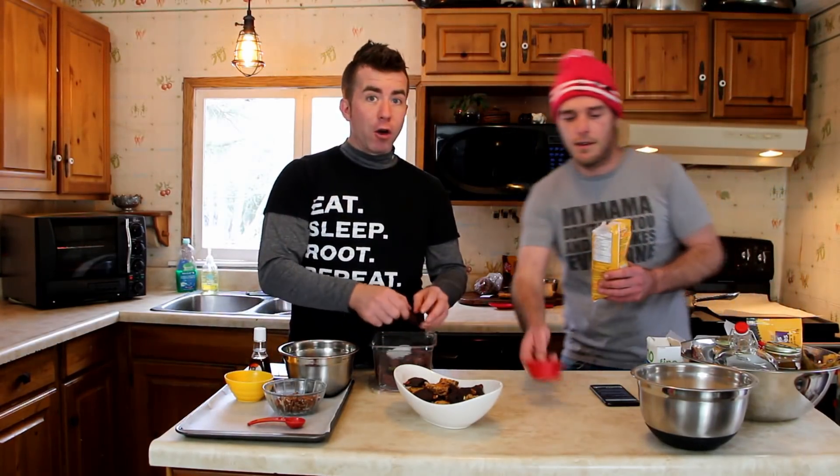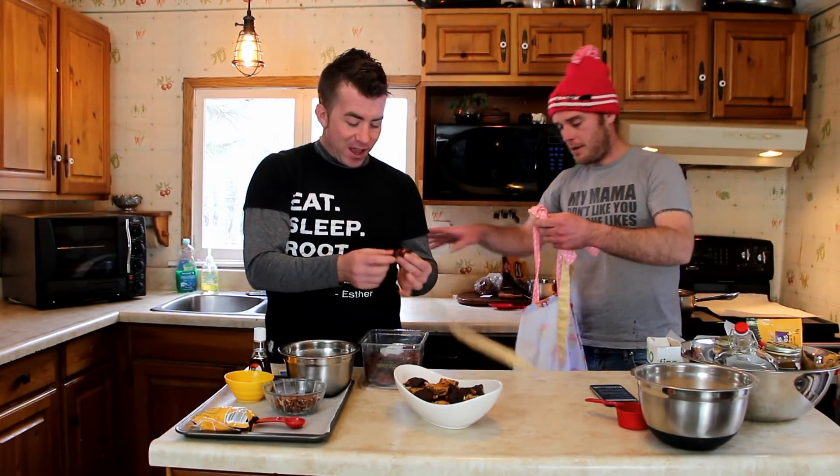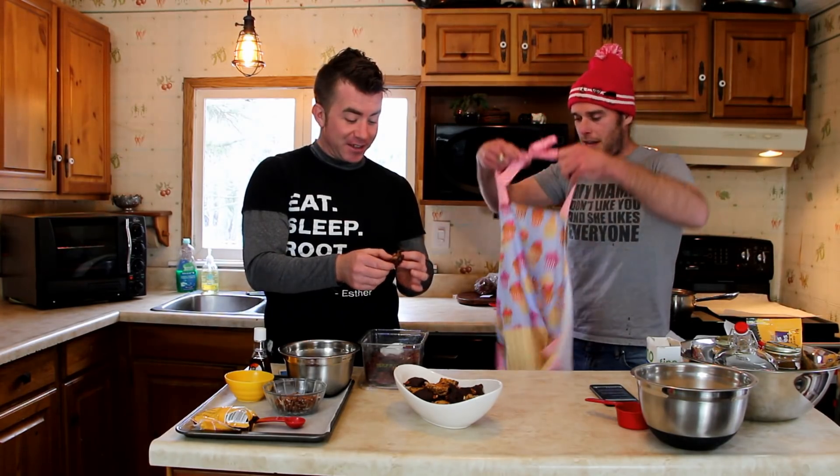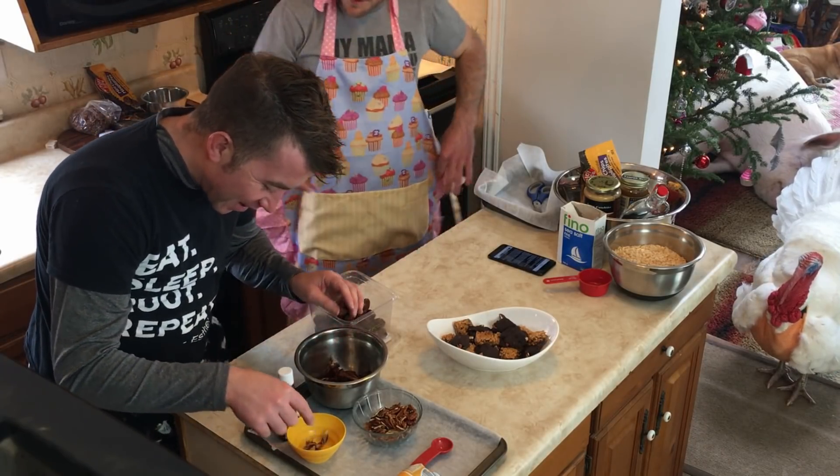Oh, Derek, we forgot something. Alcohol? No — it is the alcohol! It's 11 o'clock in the morning. I did seriously think about making us a drink, but we're baking. We're supposed to wear aprons so we don't ruin our fancy clothes.